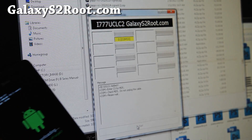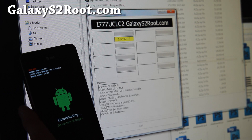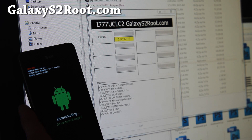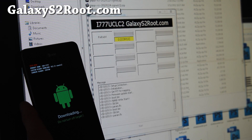Simply hit Start and this will begin installing the leaked ICS. Of course, it's probably going to erase a lot of the stuff on your phone, so make a backup first. I just made a backup using ClockworkMod Recovery.